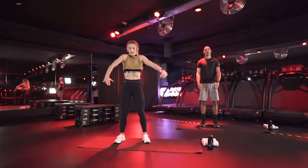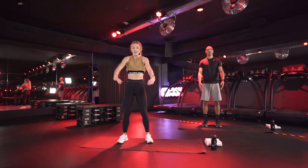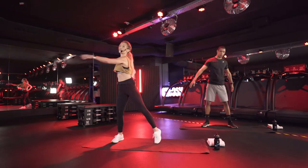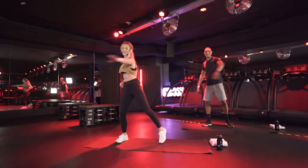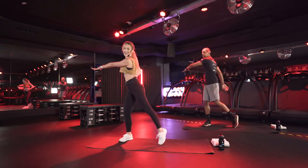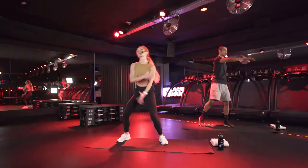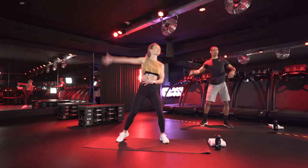Roll forward. And now we're going to go into a nice side tap, swinging our arms, bringing it across your body. Come on, Bob, with a little bit more passion. You see, Bob needs to warm up. Good heroes, keep going. Now reach up to the sky, again elongating the side of your body.